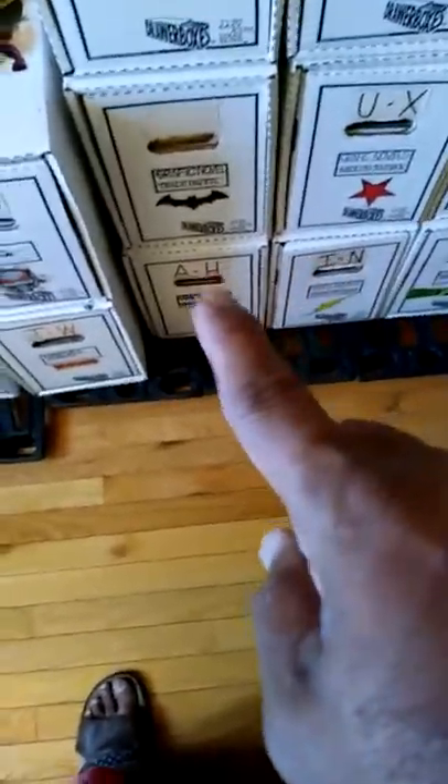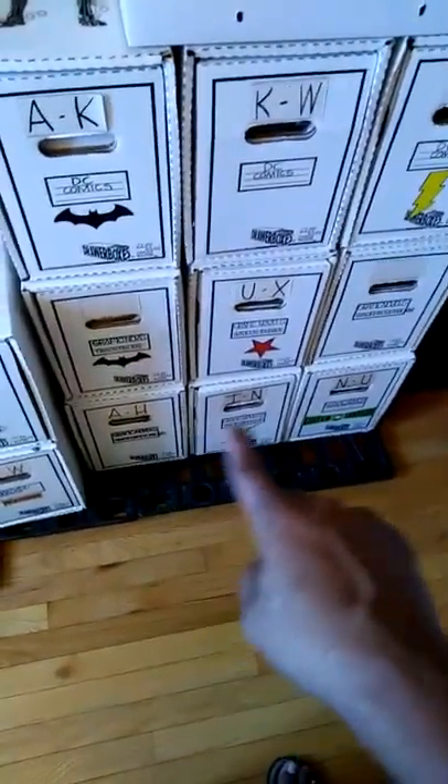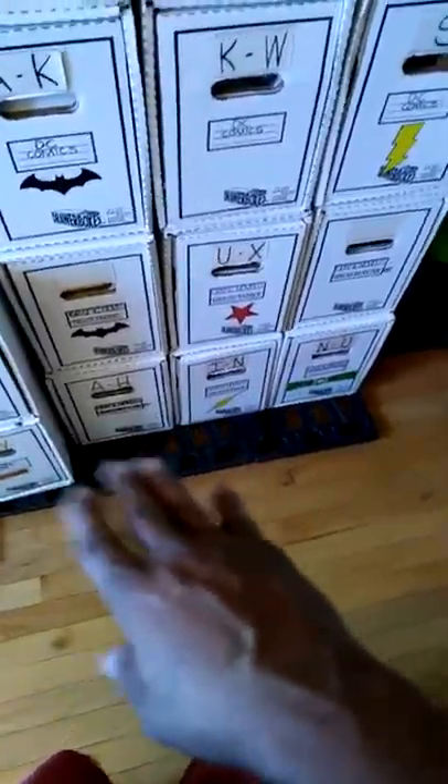Okay, so got all the graphic novels in. The graphic novels are in somewhat of alphabetical order — I decided to give up on that, because those three there are super heavy and I don't want them on top of those. So I'm going by weight: heaviest on the bottom.